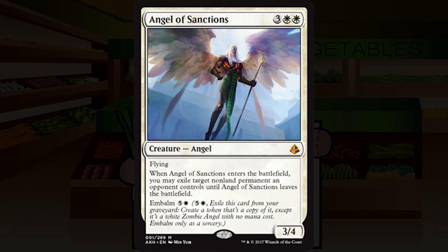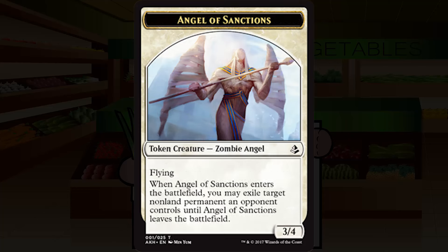She also has embalm for five and a white. Embalm is the first new mechanic we've seen, and we'll see it a lot — in every color, I think. Embalm says you can exile this card from your graveyard to create a token that's an exact copy of this card, except it's also a zombie. We can only do it as a sorcery, which is a bit unfortunate.